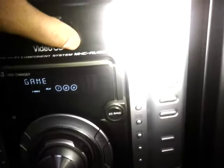Hey guys, welcome to my channel. Today I'm gonna test my Sony music system at a high volume and check the bass, and let's see how it works at that level of volume. This is a Sony MHC-RV22.